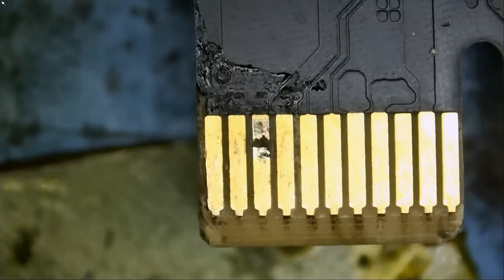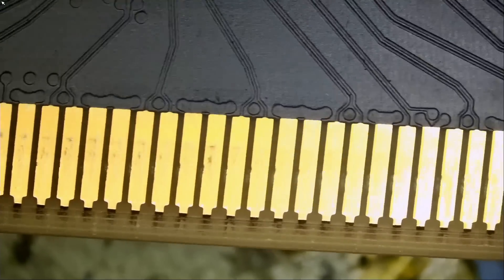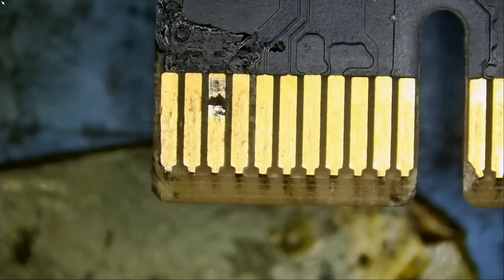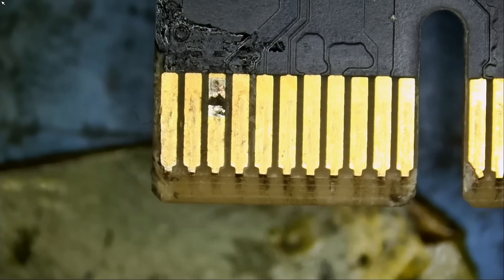I also noticed we have a broken trace right here. I flipped the card and we have a broken trace right here — we're going to have to fix it. Another thing we can do instead of running a wire is run a pad just like this one. We can grab it off another donor board and solder it on here. Let's do that so we can have a variation in this video — different techniques, different ways. There are 101 ways to skin a cat, not that we're going to skin a cat, but it's a saying.